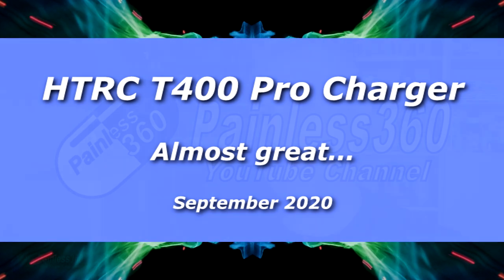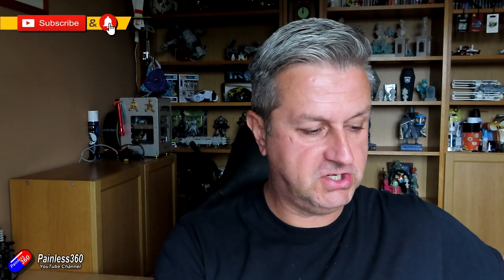Hello and welcome to the video. This is a quick review of this thing here — the T400 Pro Charger. Now I have been looking for a replacement for one of my favourite little chargers for quite some time.